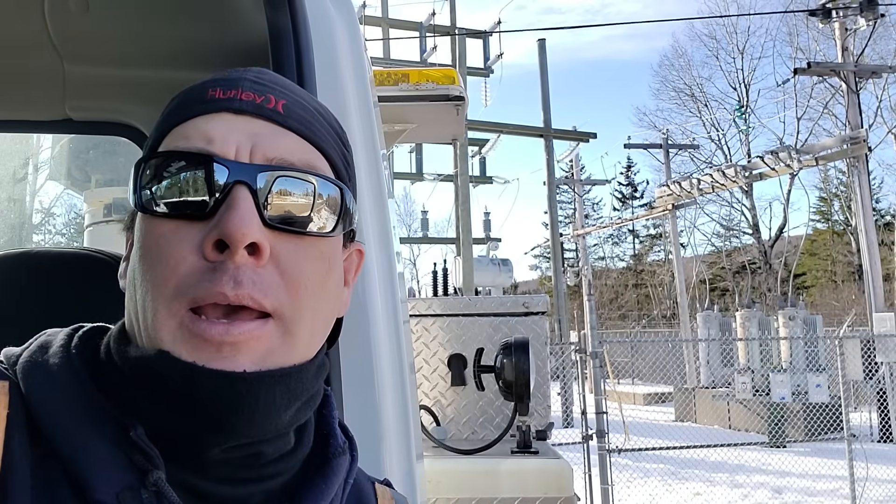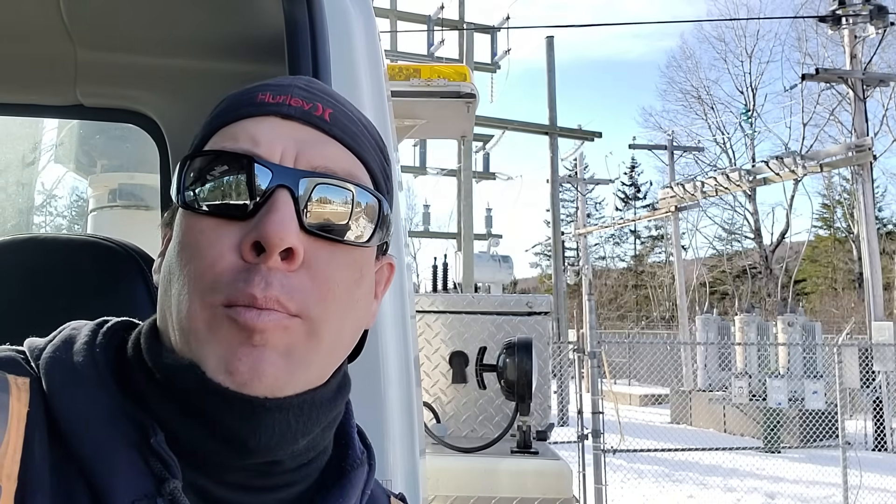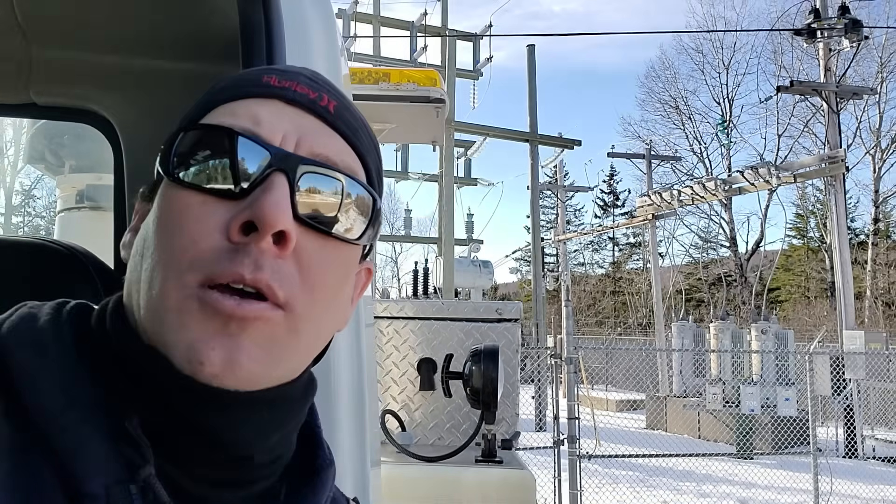We're out at one of our rural substations today, as you can see in the background, and we're going to be doing some amp checks on primary for purposes of load balancing. A good time to do that is when there's lots of load on the line. Today it's minus 21 with the wind chill — pretty chilly — and it's noontime, so there's going to be lots of people with their heaters and ovens cooking lunch.